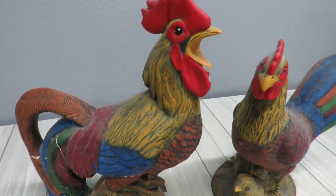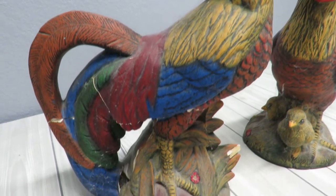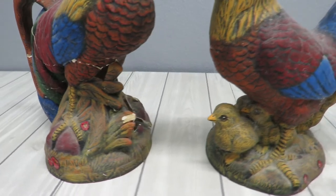I love them. I've kept looking at them and thought I need to fix them. So here I am - I am going to fix them up, clean them up and restore them.